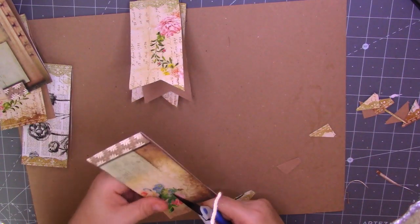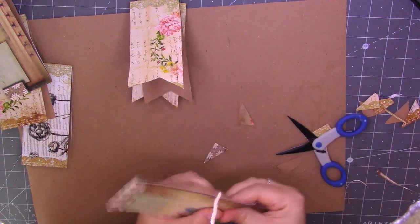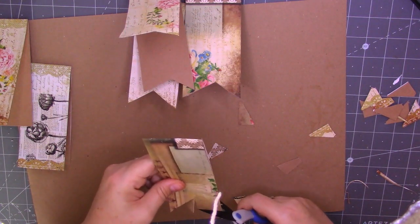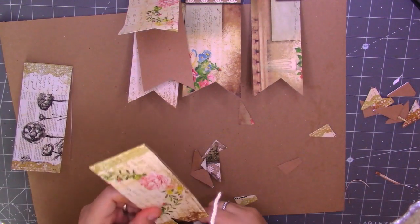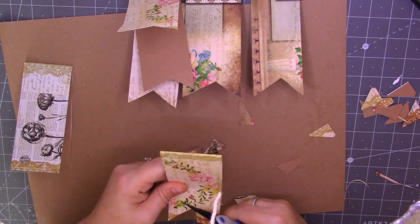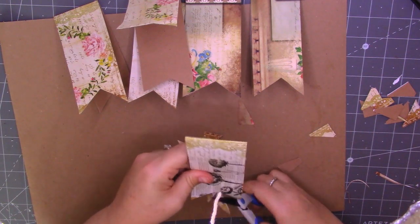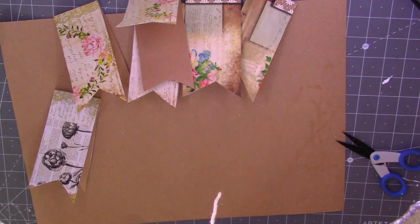Cut up the middle, cut up the side until you've got your points, and then cut up the other side — just like that, and then you get that banner at the bottom. I don't know whether I'm going to embellish the back — I might just stick a flower or something on there. But these papers are really nice so I don't need to stick an awful lot on.